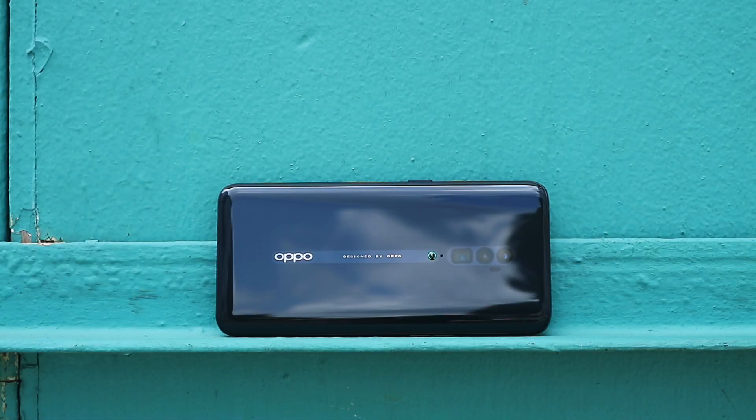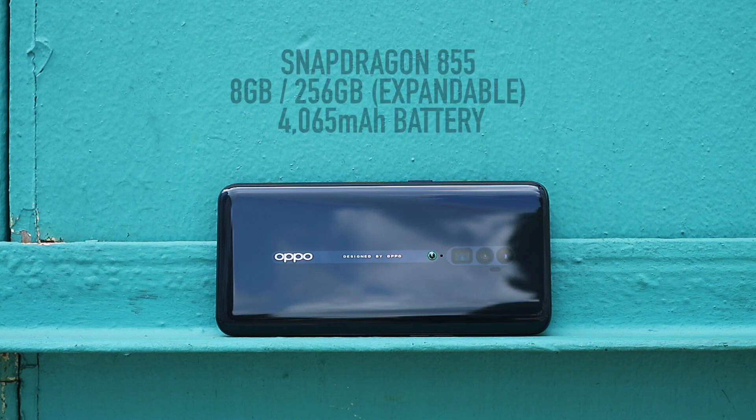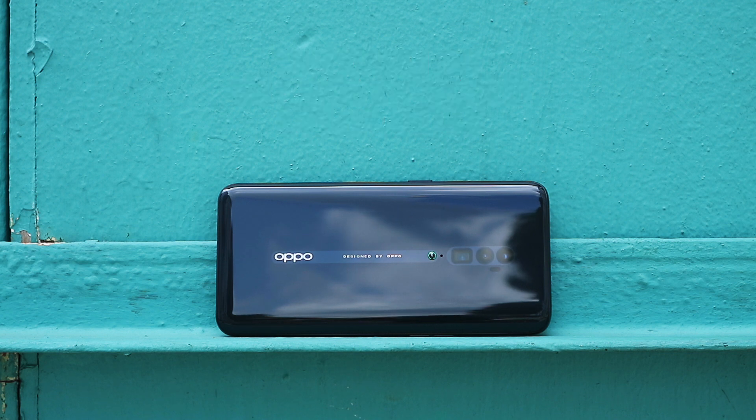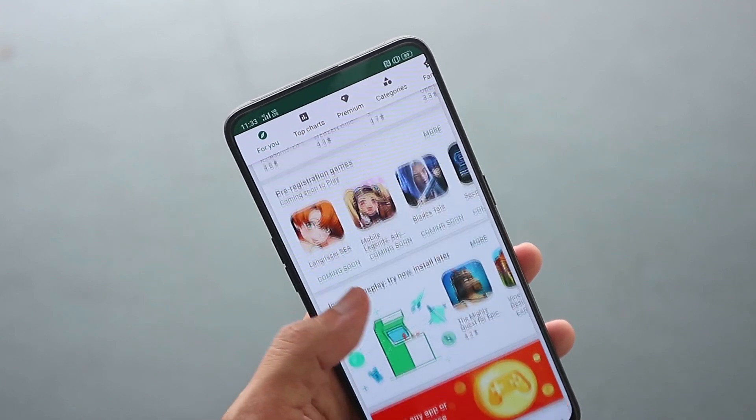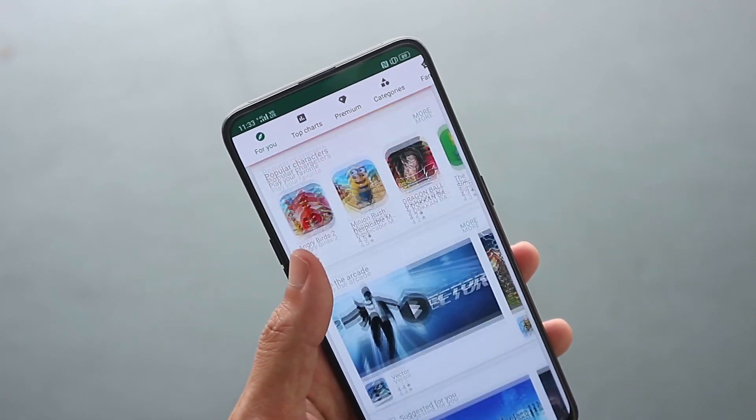The hardware is beefier on the inside as well. It's a Snapdragon 855 with the same amount of storage and RAM, a larger battery, and the added bonus of a microSD card slot. So if you like to store a lot of media content on your phone or install a ton of games, you're looking at the right phone.